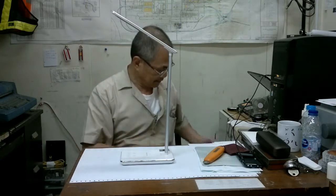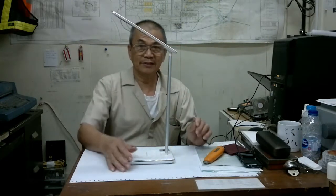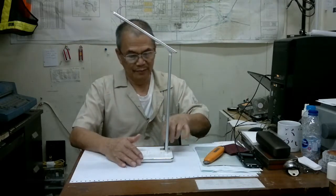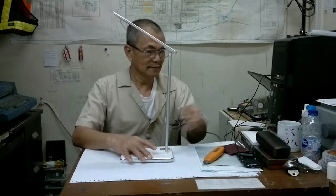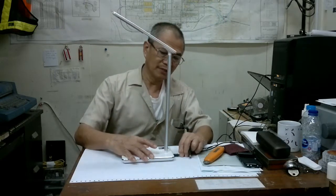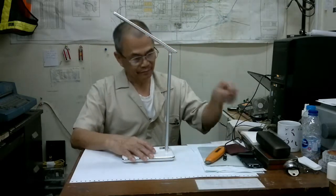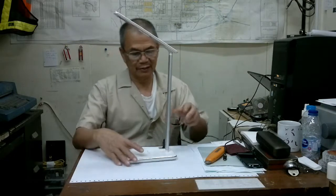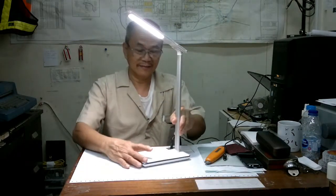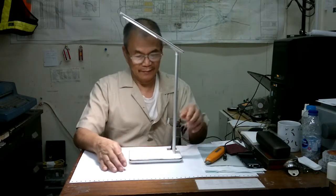I have already repaired this one and I use this male plug rather than the power plug here, because the original is very weak — it will break again, you know, Chinese-made. That's how it looks, and it's working. Okay, so let's proceed.